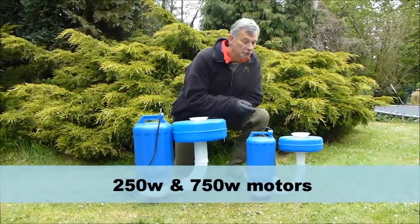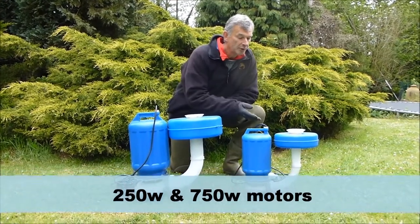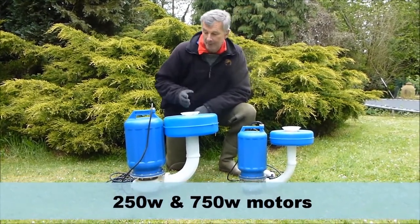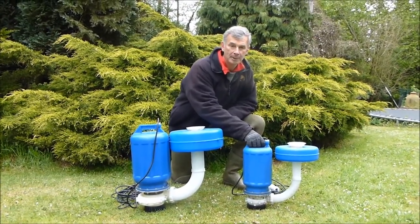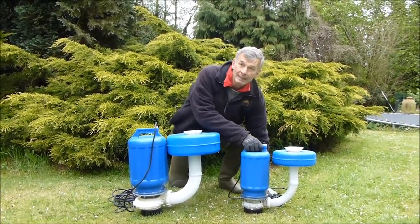We have it in two sizes: 250 watts and its bigger brother at 750 watts. I'm now going to install the 250 watt pump to show you how simple it is.